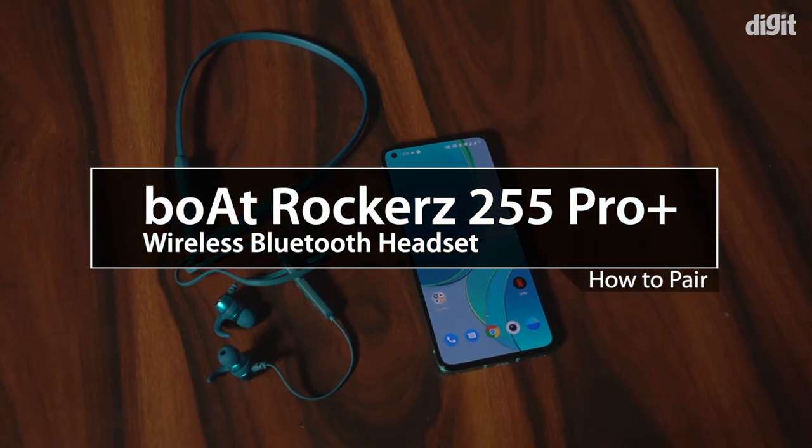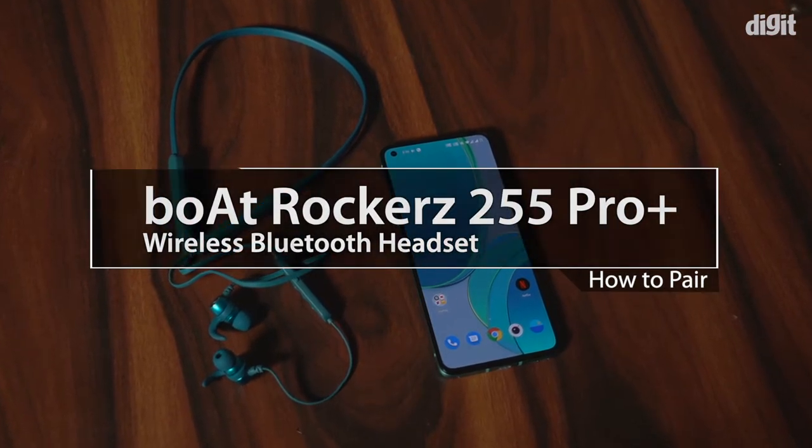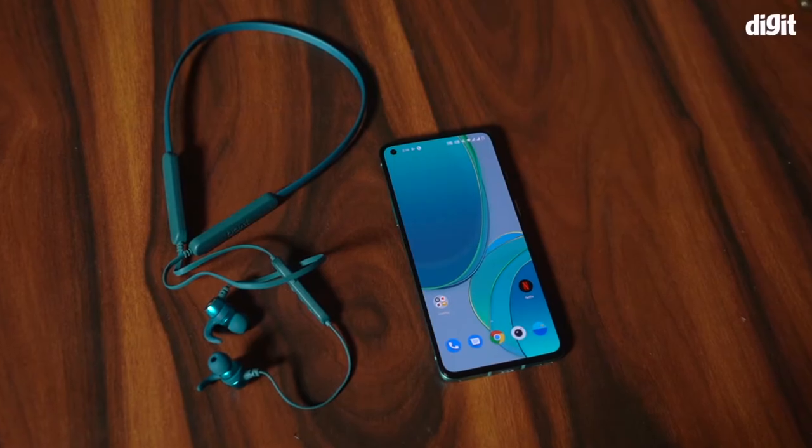Hi! In this video, we will show you how to pair the Boat Rockers 255 Pro Plus to a smartphone.